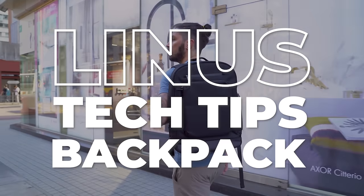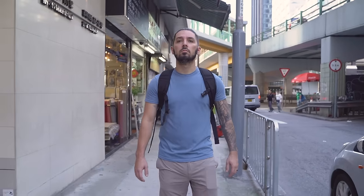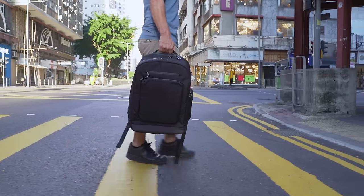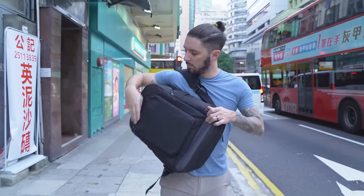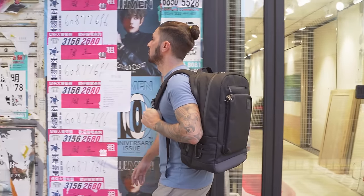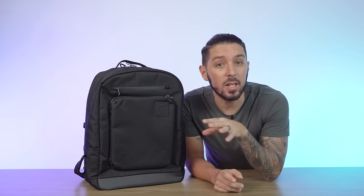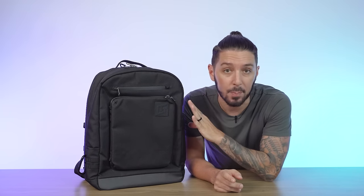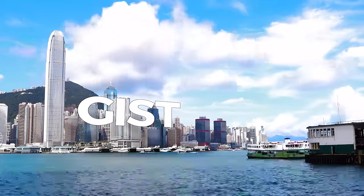In this Linus Tech Tips Backpack Review, I'm going to break this bag down and show you everything you need to know to decide whether or not this is the bag for you. You're going to want to stick around to the end, because on this channel I've reviewed over 300 different bags, a lot of them tech bags. And if this bag is not for you, I'll make some alternative recommendations. Let's kick it off by talking about the gist of the Linus Tech Tips Backpack.